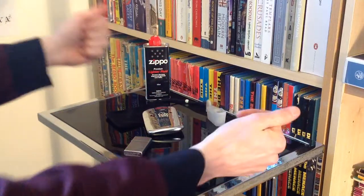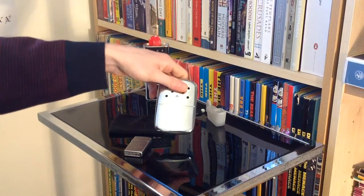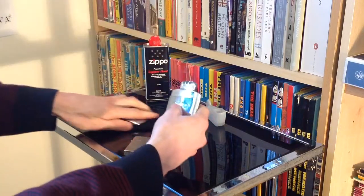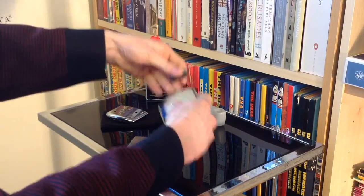Hello there folks, these are the hands of me, Dan Brown from AsortOfInterestingLife.com. Here we have got our lovely chrome finish Zippo hand warmer and it's about time we had a quick look at how you fill this. After that I'm going to record it through the day and see how long it lasts and how warm it is throughout the day.